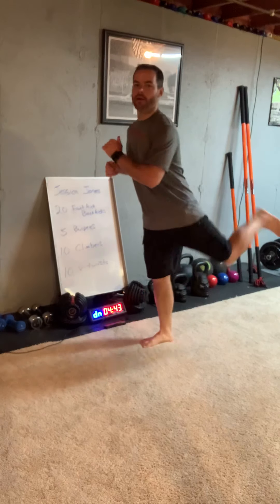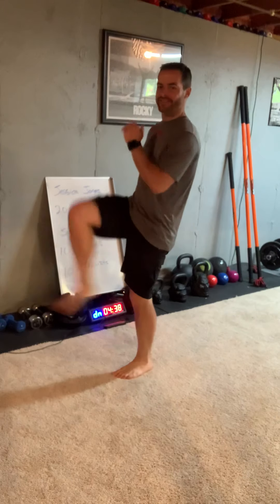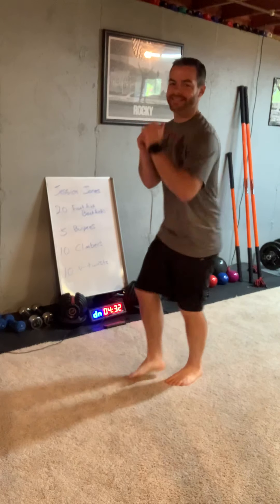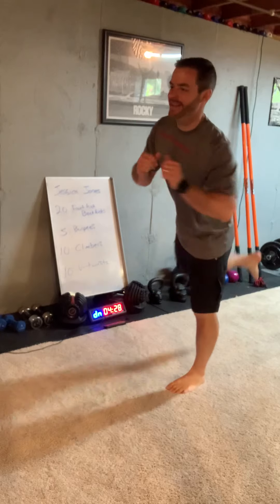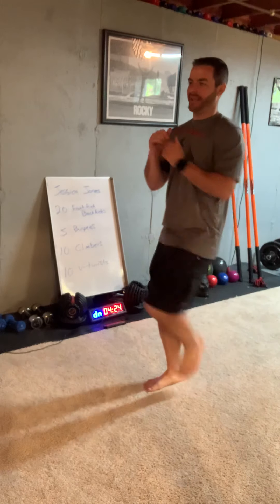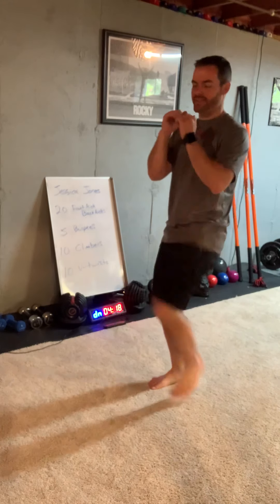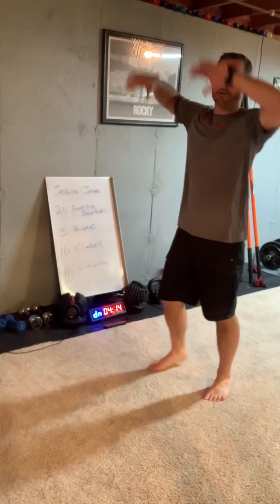We're at six. Once we get to ten we're going to switch which leg kicks. There's nine, here's ten. Now we switch — left foot kicks this time. Two, three... we got ten of each and that gets us to twenty. Really kick as high as you can. Nine, ten. Now we go right to burpees.